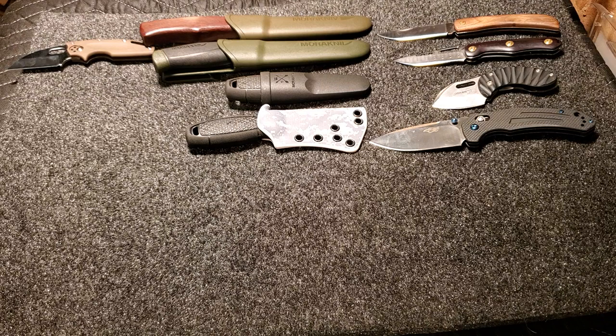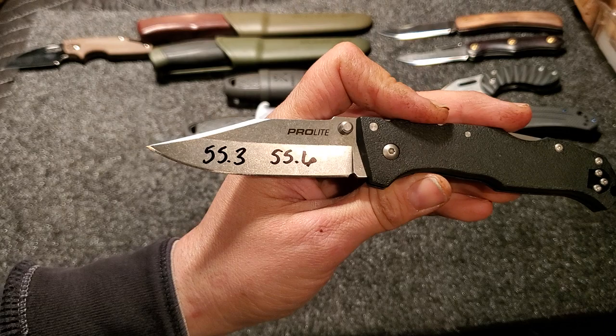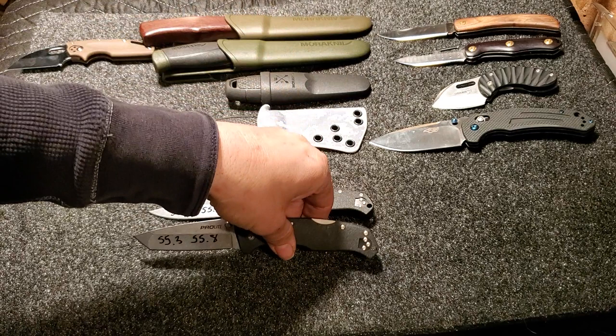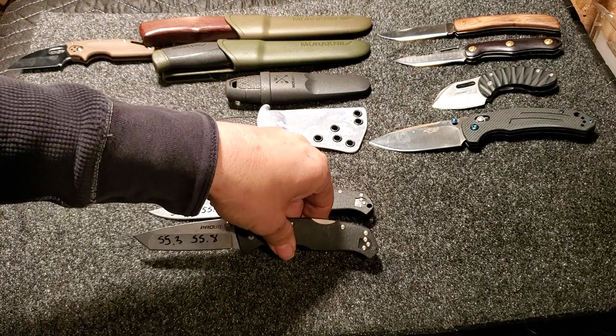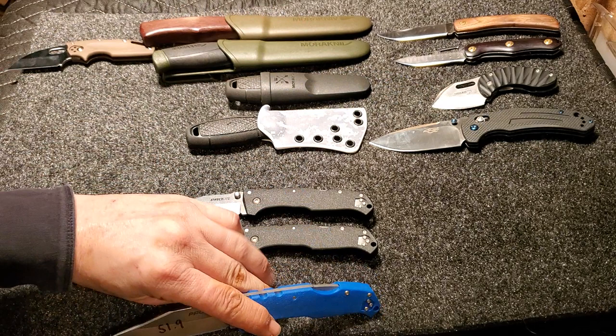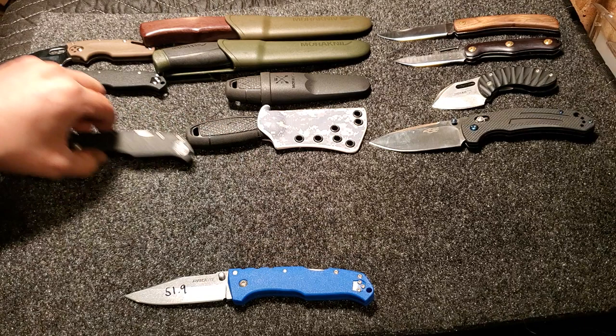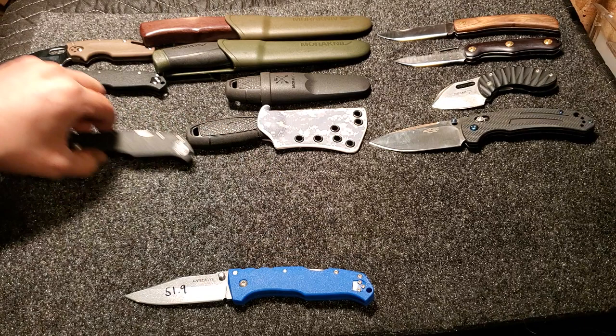Then there's three Pro Lights — there's a reason for that. Here is a clip point in 4116 — this one tested at 55.3 and 55.6. This one is a Tanto, tested at 55.3 and 55.8, so those are almost identical. Then this one was sent by way of DJM Blades, Dave Martell on Instagram — this is a blue clip point, also in 4116, and this one poked at 51.9. Major difference. The plan is I'm going to run an edge retention test on this to see how much that dramatic drop makes a difference. If you're interested in 4116 results, stay tuned for that.